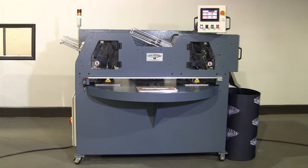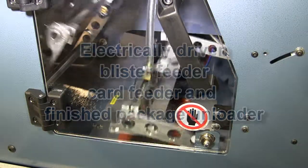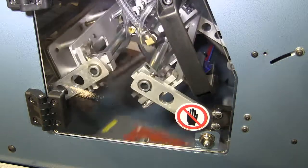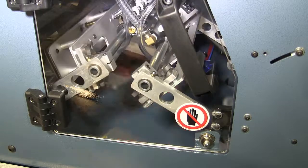Models are available with nominal sealing areas of 10 by 12 inches or 12 by 16 inches. Right hand or left hand finish package discharge is offered.